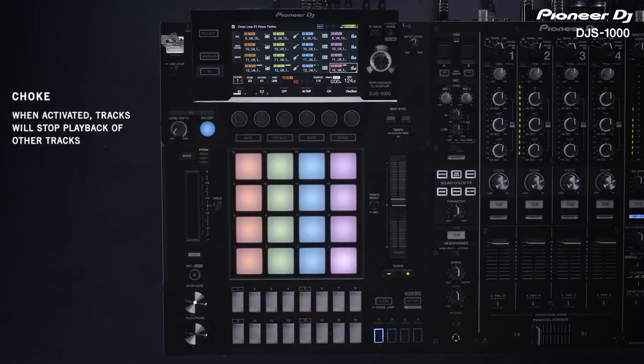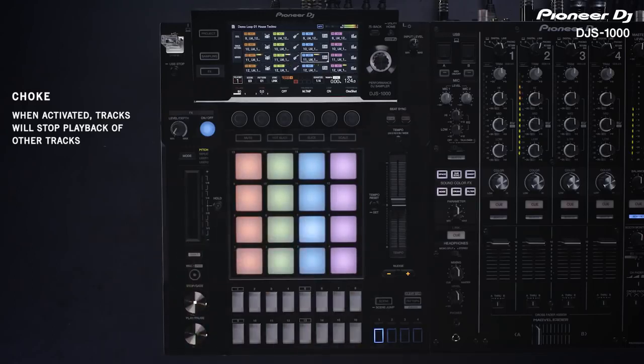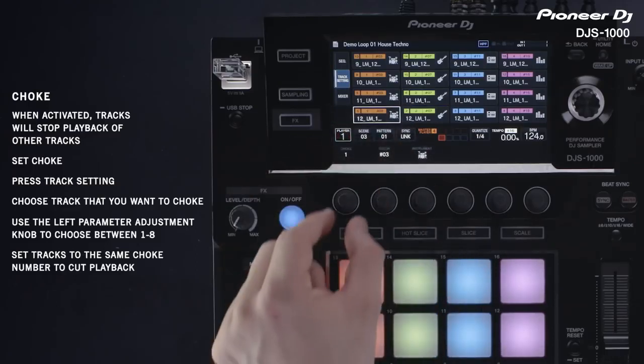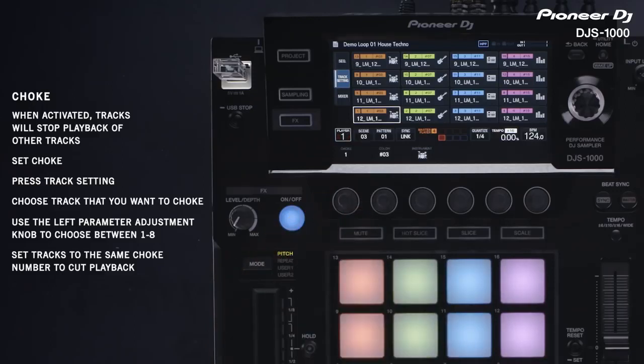Triggering another track will stop the current track playing as each vertical section is choked. If a track is choked to another, playback will stop immediately when the other track is activated. You can set the choke settings in track settings. Setting two tracks to the same choke number means that activating one track will deactivate the other.